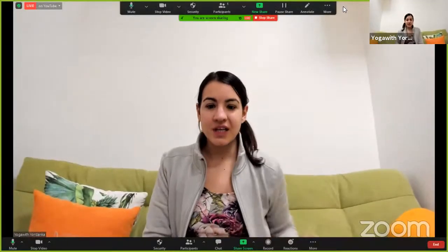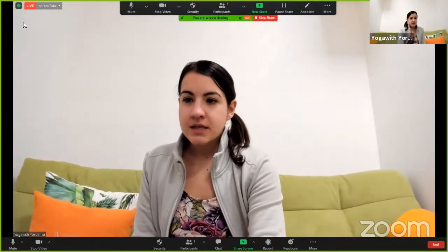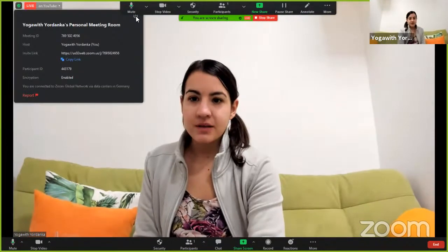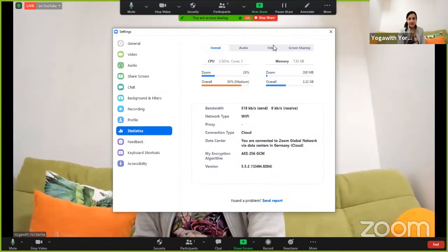I'm going to share the screen, which is going to decrease the quality, but just so I can show you how I've done this. Now you need to see my Zoom window. Here in the left upper corner, when you click on Settings and come to Statistics > Video, you will see the resolution. At the moment it's low because I'm sharing the screen.